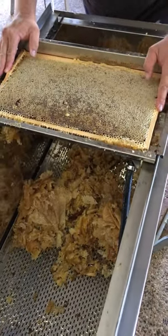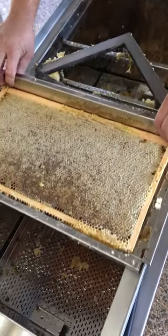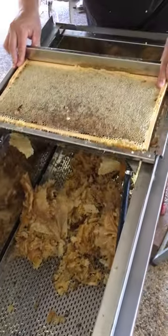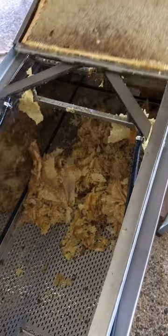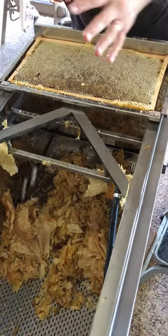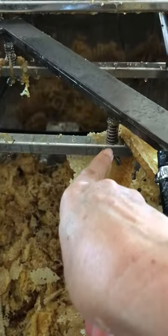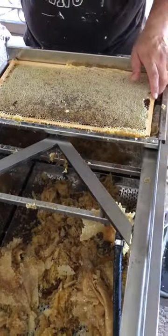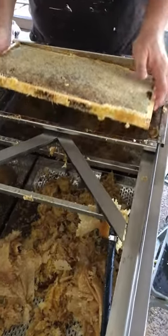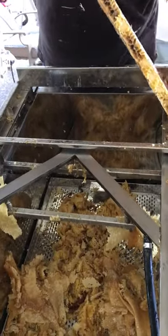This is the uncapping machine we bought from Lysen. I'll just point out there are screws and they can be adjusted, so spend a little bit of time to get it to a good setting.